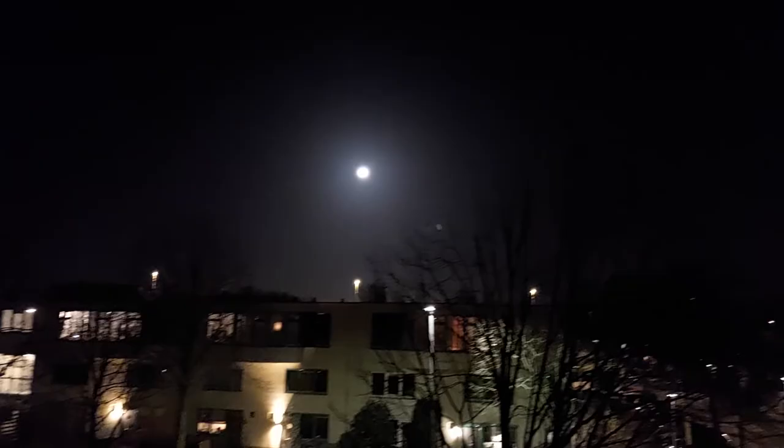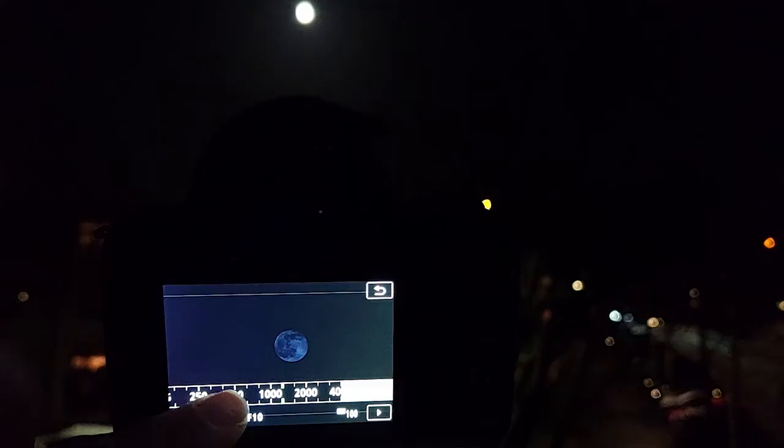Let's start with exposure time. A very short exposure time of 1/4000th of a second will give you a very dark picture of the moon, while 1/18th of a second will surely overexpose it. I find that 1/125th of a second gives me a bright picture without overexposing the surface of the moon.